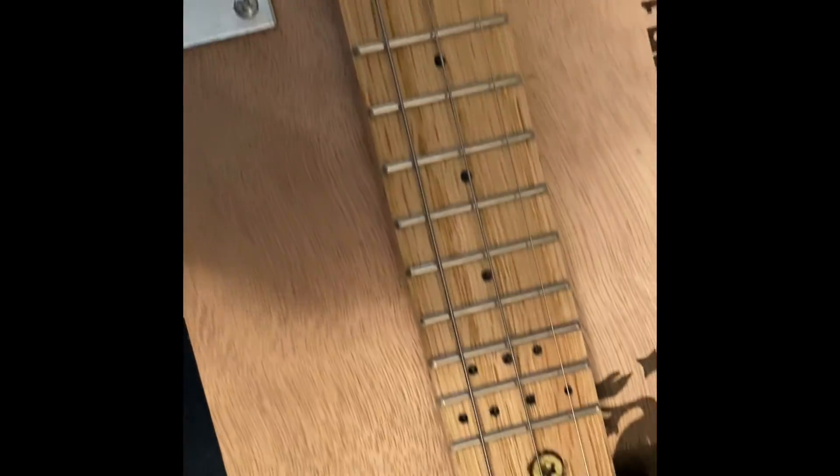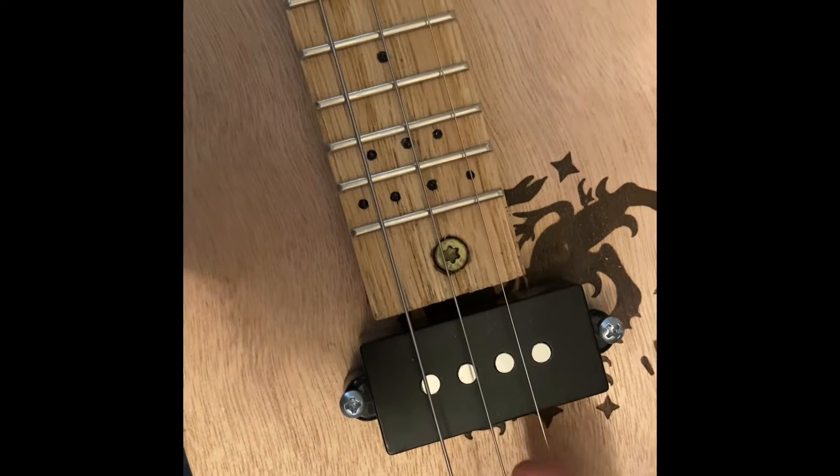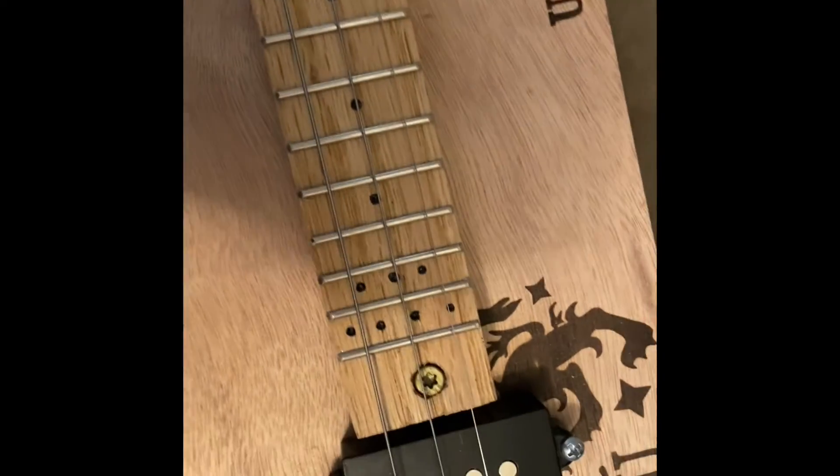This is a three-string instrument. The fifth string is tuned to G, the fourth string tuned to D, and the third string tuned to G, from a regular six-string set. These are point tens, with the first string being a point ten.